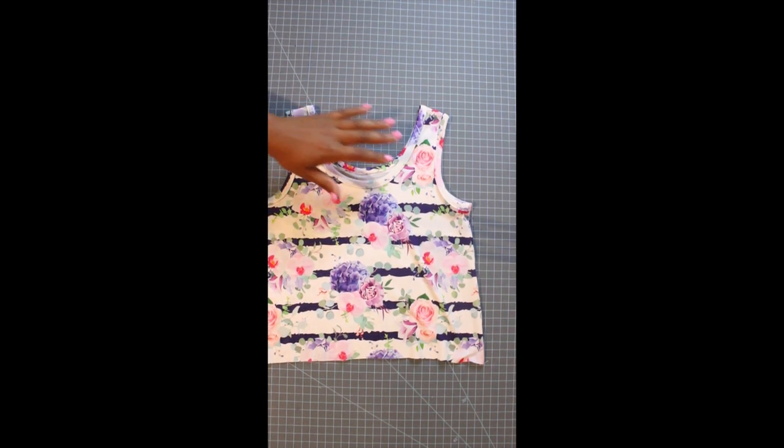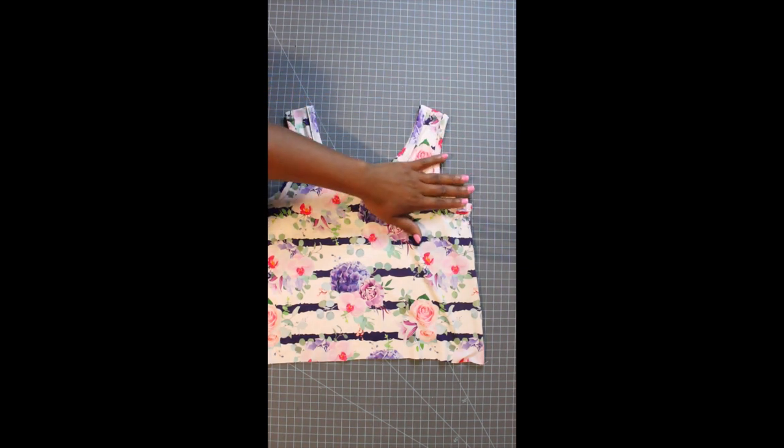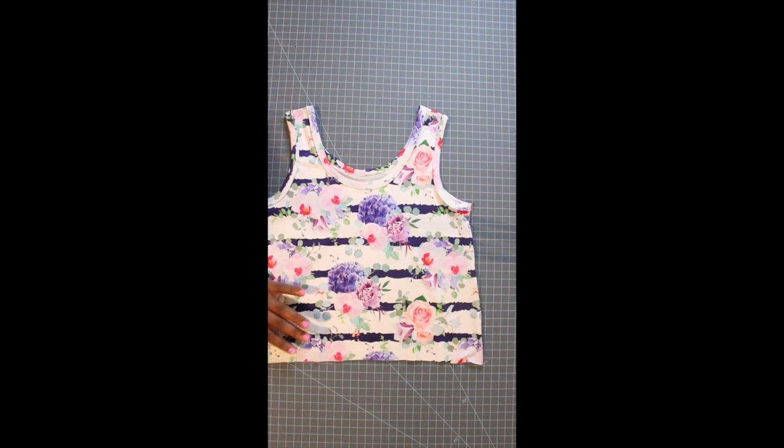Our top is done! I have my armbands and neckband all attached. We're going to put our bodice to the side and we're going to start doing our pockets — attaching our pockets. Let's put the bodice to the side.